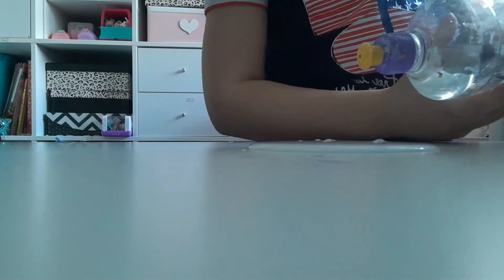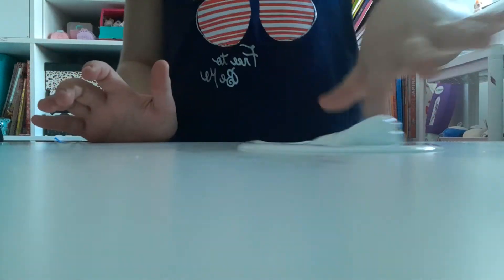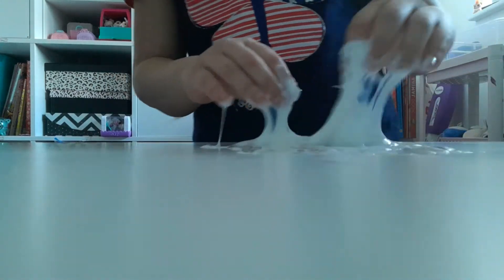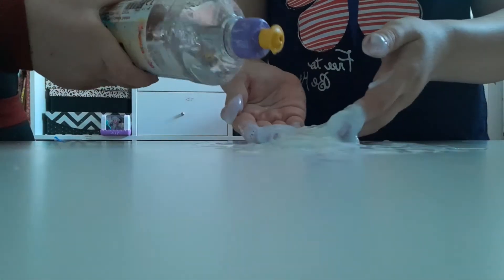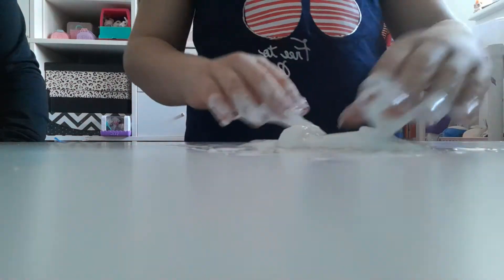I'm going to add my activator now and drop. This is my favourite part of making slime — it's like a tomato. Remember, when you're making slime, don't add too much activator.